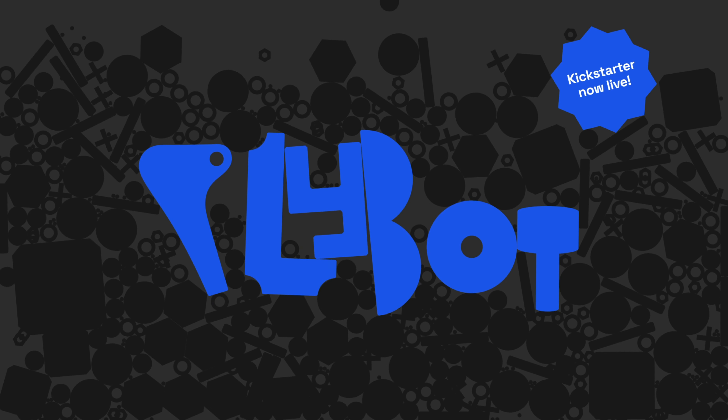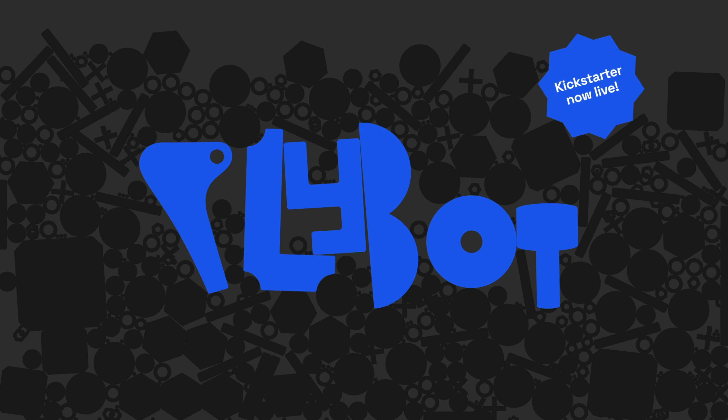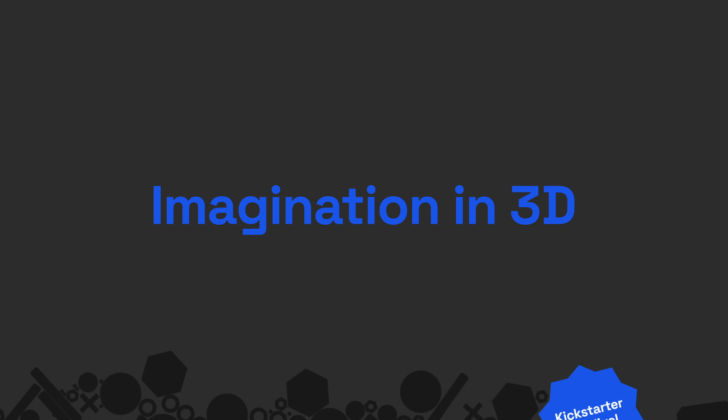Please back us on Kickstarter to help Plybot and everyday 3D printing for everybody become a reality. Plybot. Imagination in 3D.